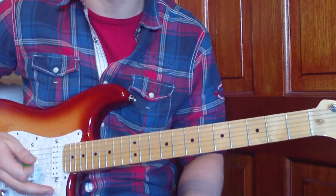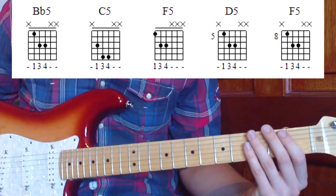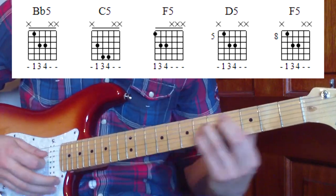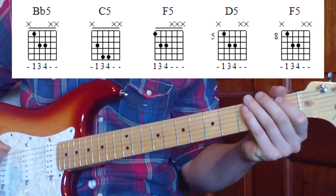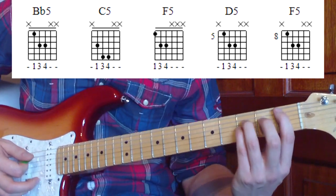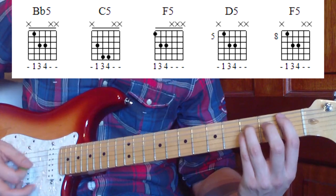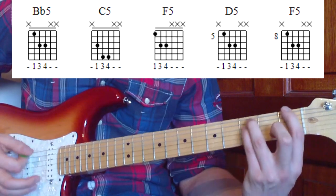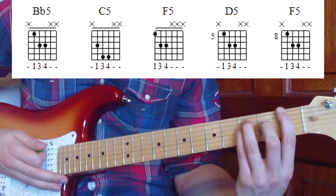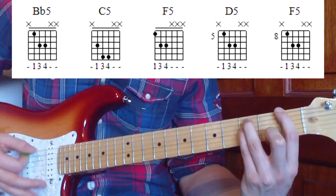Let's move on to our chorus part. Our chorus has four chords in it: B flat five, C five, D five, and F five. We've got two different versions of F five - one version at the first fret on the sixth string, and a version at the eighth fret on the fifth string. We're going to palm mute down, eight strums on each chord. We'll start with B flat five, playing it a little bit lighter, building into a crescendo on that F five.